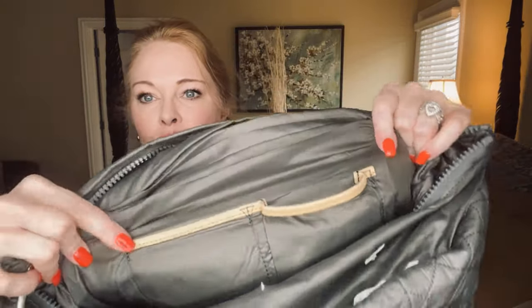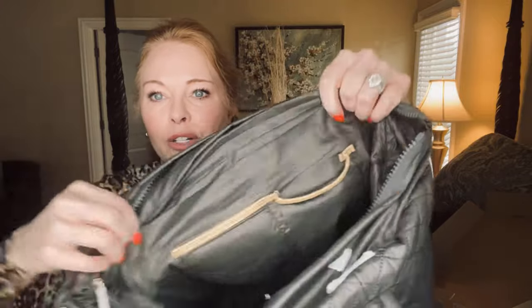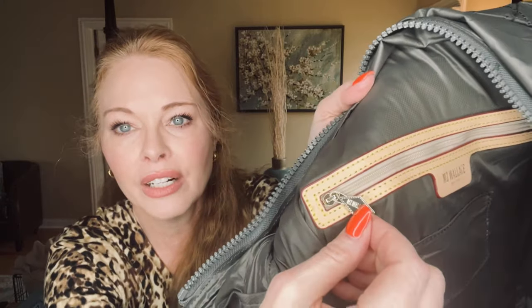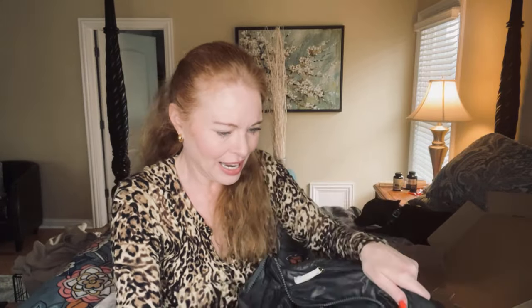On this side of the interior there are two slip pockets — just that, slip pockets. Nothing special, you can slip items into them, nicely contained in the side of the bag. On the other side there's another zip pouch with a cute little pull that says MZ Wallace on it with light golden hardware and a very smooth zipper — a nice pouch contained in there. So this bag has organization galore. Everything's really secure, everything's zipped and closed, and nicely contained.